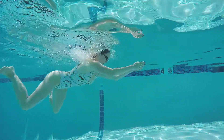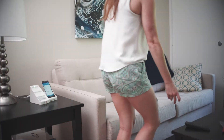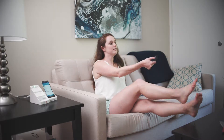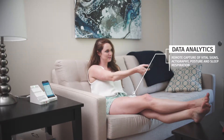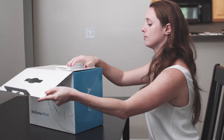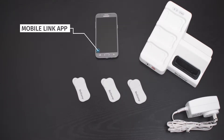As an alternative to intermittent and oftentimes subjective clinical assessments, the Biostamp Endpoint system allows for longitudinal remote capture of objective data, including vital signs, actigraphy, posture, and sleep respiration.